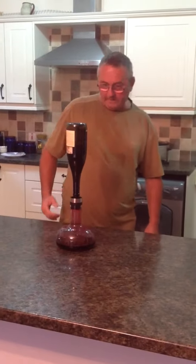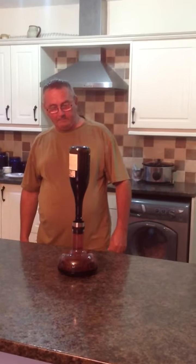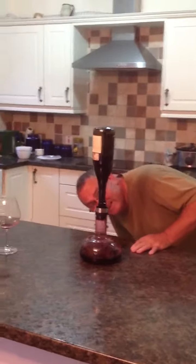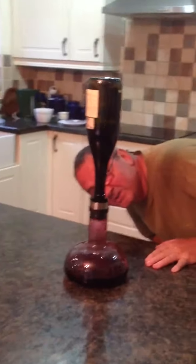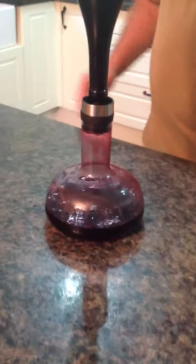Now then, it takes about a couple of minutes I think. But you can see, if you get closer, how the wine is touching on the sides and getting the maximum amount of air into it.